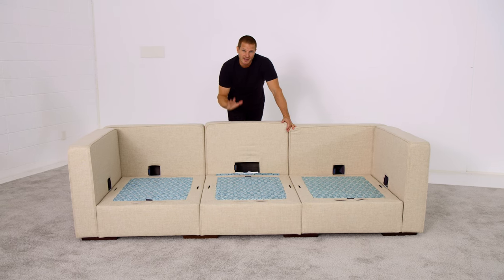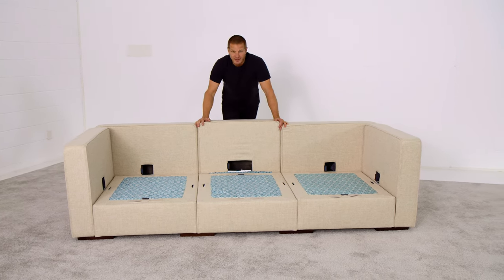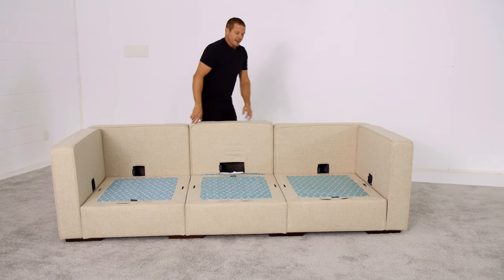Sometimes putting in a center side can be difficult. You've got shoe holes to line up with feet down there, and things can be tight. Just get them approximately over the shoe holes and give it a good sit.